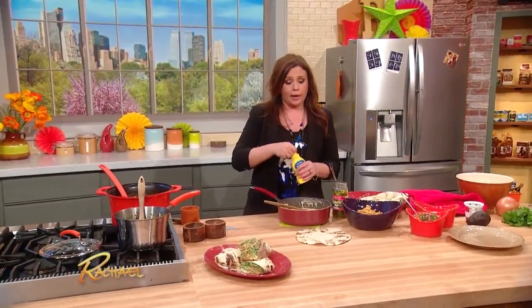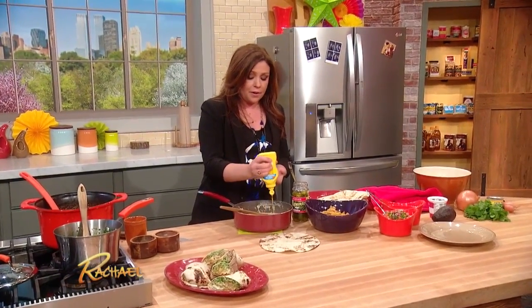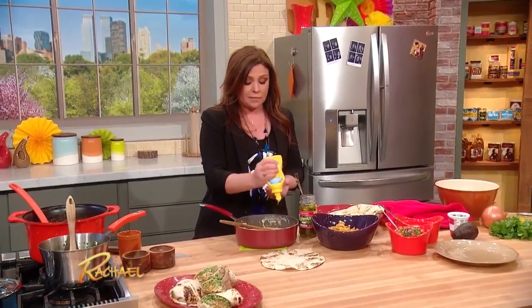All right, welcome back guys. So we're working on a Frito Pie Burrito. It's become a real big trend here in New York City, but if you go online you'll see hundreds of different recipes for them.